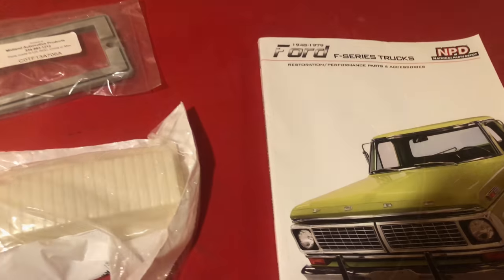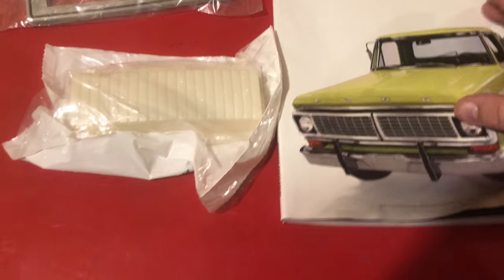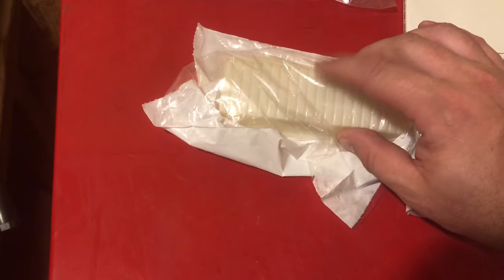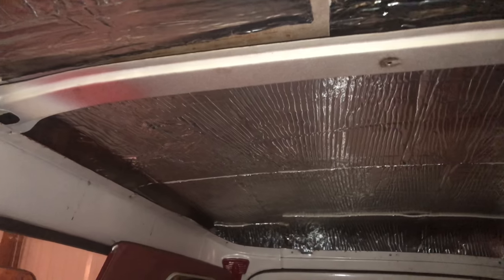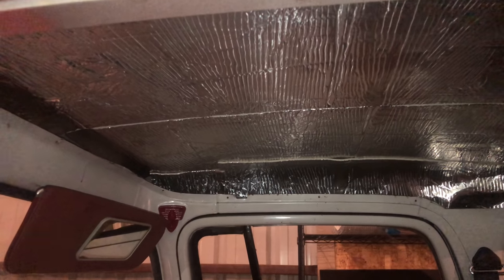Headliner. What I got in today from National Parts Depot is a dome light cover, the gasket, and this new headliner. It's ABS plastic and it's sort of hard to see without good lighting in here, but it's got a nice little texture to it. I'm going to get it installed. I've got everything pretty much insulated now. That insulation was super, super easy to install, and I'm fixing to get that headliner installed.